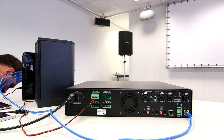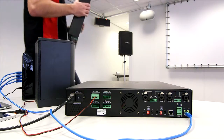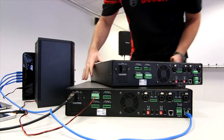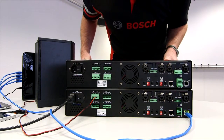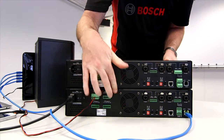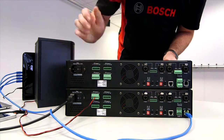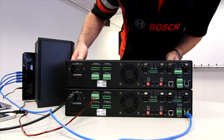First of all, we will add the next amplifier to the system. As you can see, this is a 125 and this one is a 220. Both backs are identical, except for the label that tells you which ones they are.